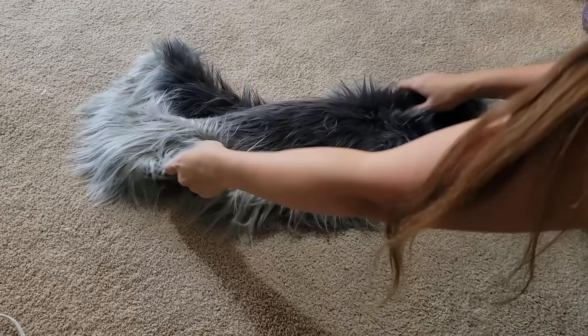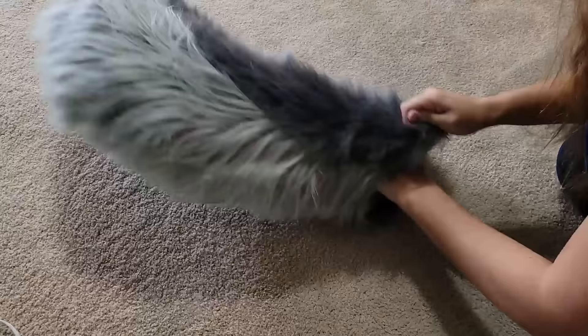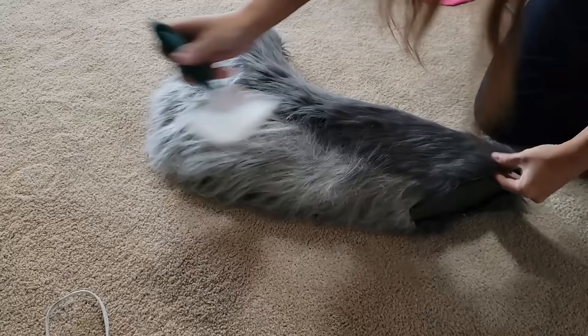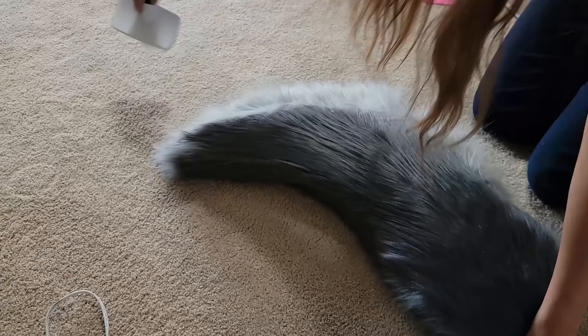Now take the foam core that we made and gently wiggle it into position. If you've made it correctly, it should perfectly line up with the entire top portion of the tail. Make sure it goes all the way down to the tip and everything is lined up snugly. For a little bit of added swoosh and weight, I'm going to very lightly stuff the remaining area of the tail with some polyfill. Give it a quick brush down to make sure there are no loose fibers and then give it a small wiggle test to see if there are any areas you need to fluff out.